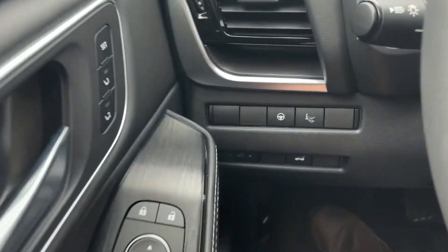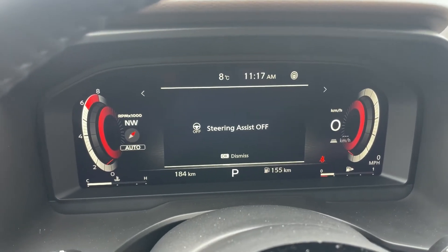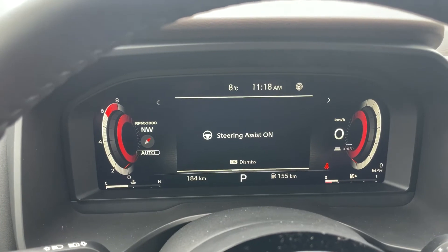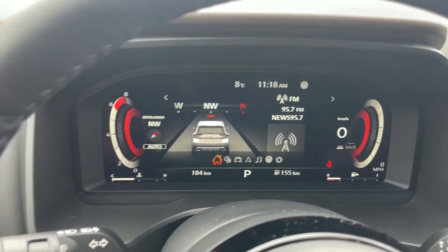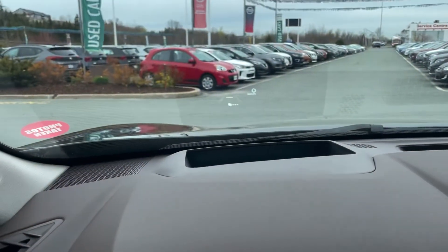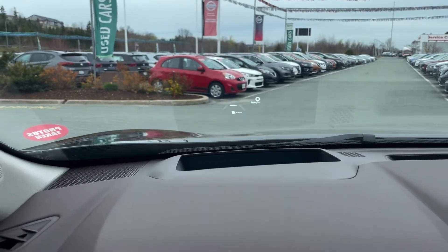A couple last things to go over — if you don't want ProPilot, this button here will turn it on or off. If I push it, it says steering assist off, meaning ProPilot is currently off and will not engage at all. You still have adaptive cruise control. If I push it again, it shows that it's back on, meaning the ProPilot system will kick in. If you don't want the heads-up display — maybe you find it distracting while you're driving — if I push this button, my heads-up display turns off. All I've got to do is push it again to turn it right back on.